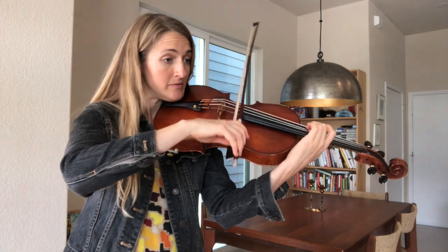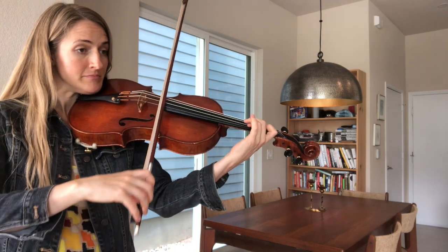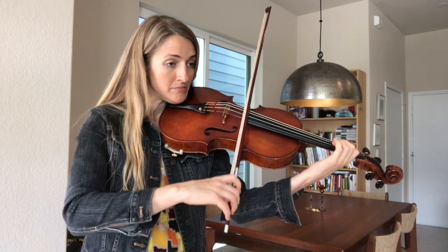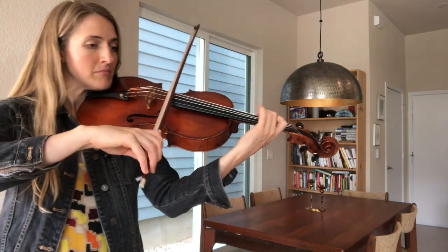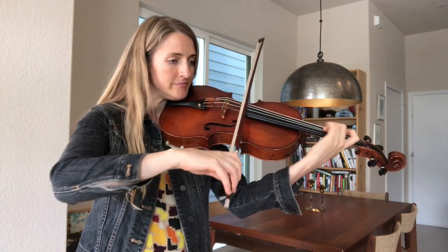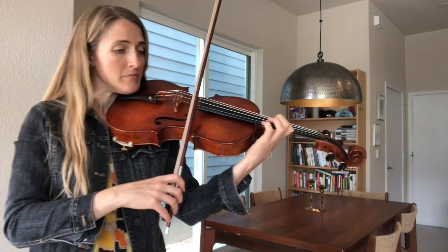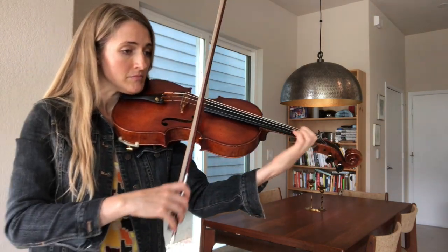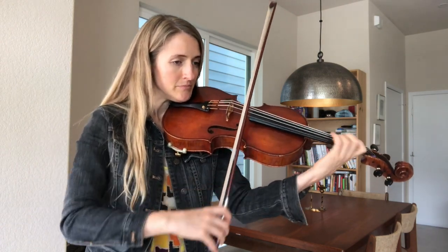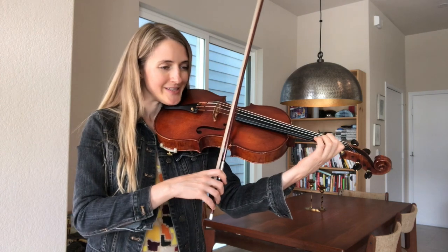One, two, three, four, five, six, seven, eight, nine, and start there with your practicing.